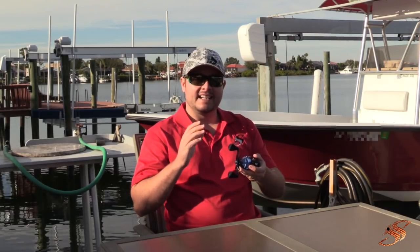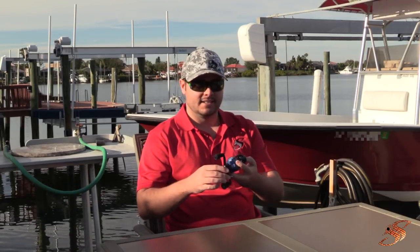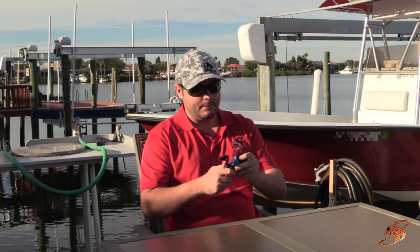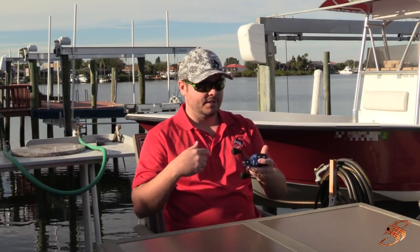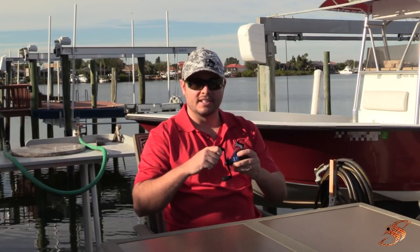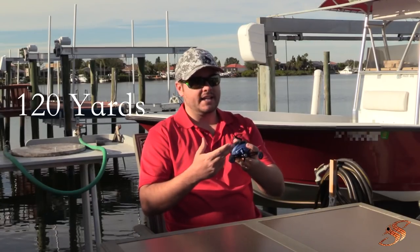Some of the things that stand out with this particular reel right away: it's eight ounces, so it's relatively light. Some of the other ones I've received are somewhat heavy, but I can see they're making improvements — they've made this a lot lighter. It boasts 18.5 pounds of drag right out of the box without any modifications. That's a lot of drag; even if you're flipping or pitching, this is going to have the torque and backbone to get those fish out of cover. 10 pounds, 120 yards is what it's going to hold.